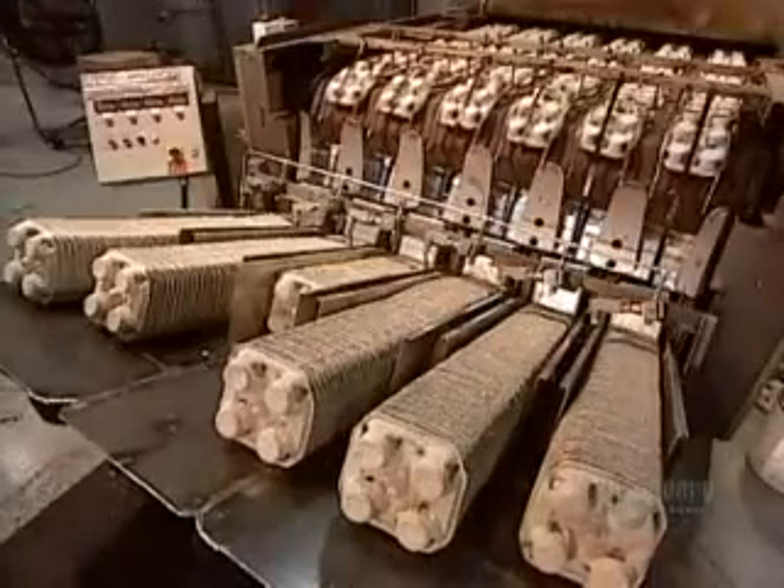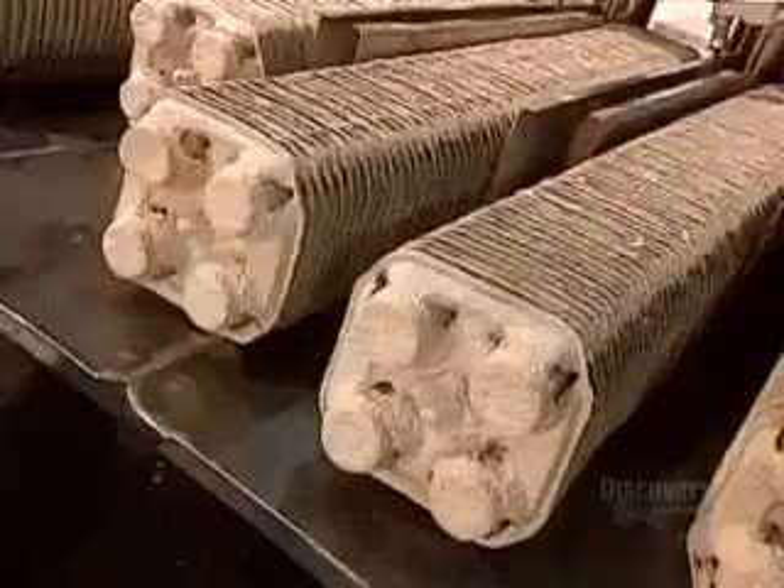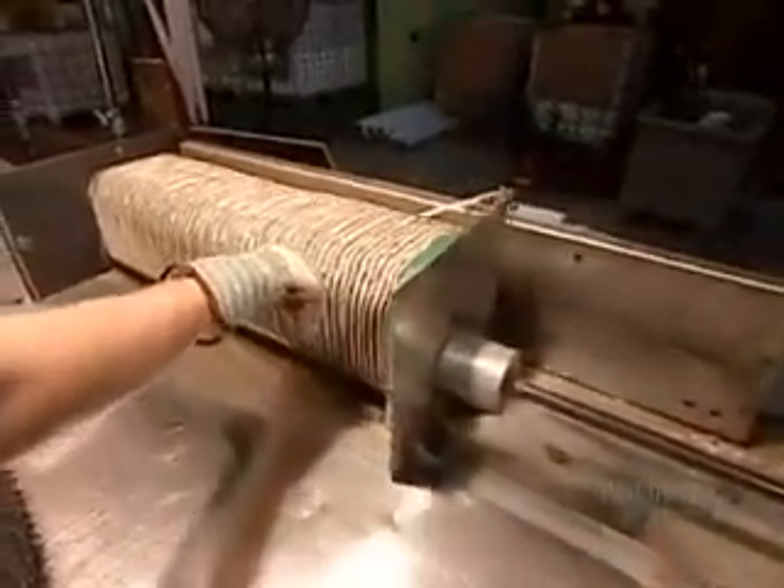Automated compactors stack the finished drink carriers. Then workers compress them for packing and shipping.